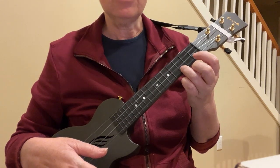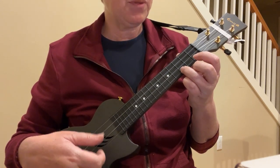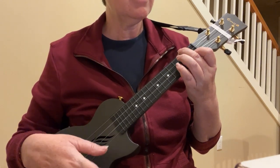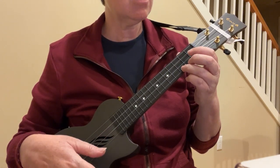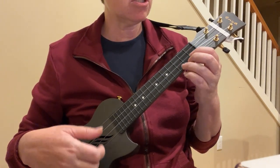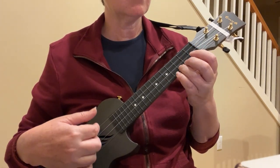Let's do just that part, nice and slow. Twinkle, Twinkle, Little Star. How I wonder what you are.